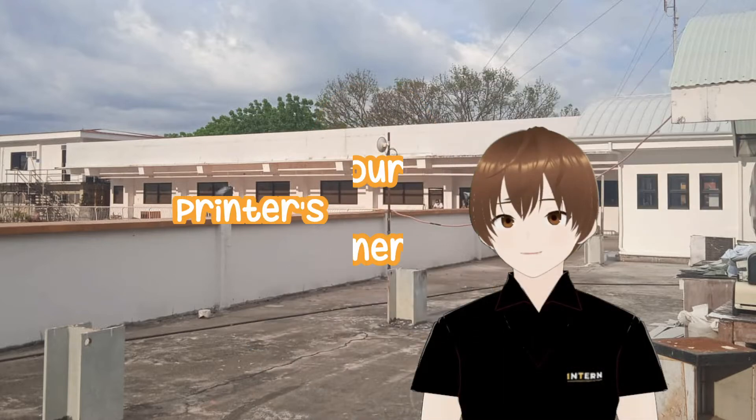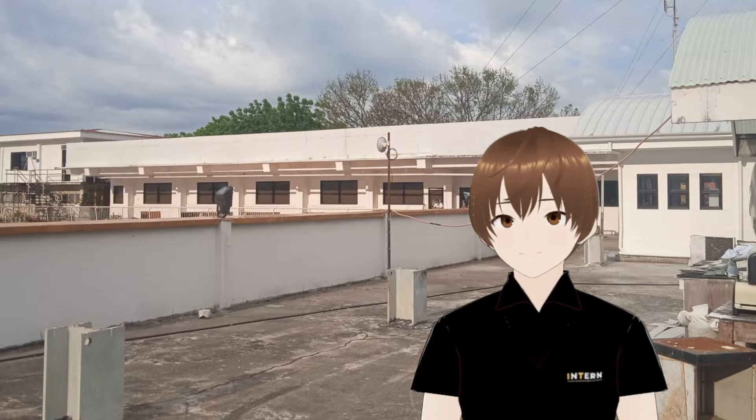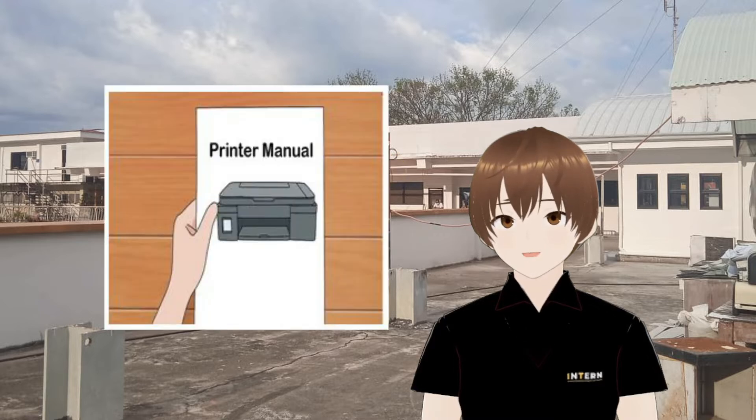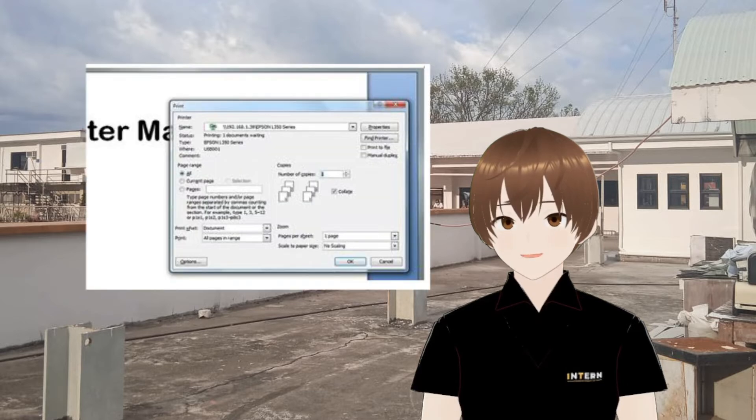First tip: making use of your printer's automatic cleaner. First, check your manual to determine if a clean can be initiated from the control panel. Then, if necessary, open your printer's software on your computer and look for the clean option. And lastly, print a test page to see if the cleaning was successful.